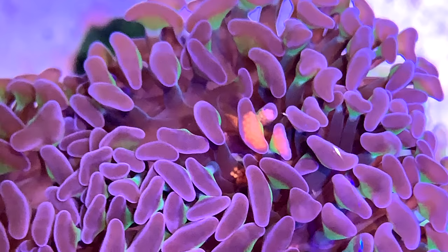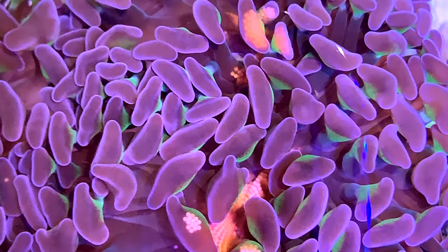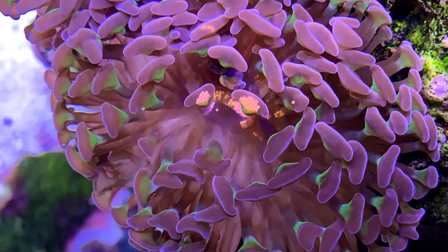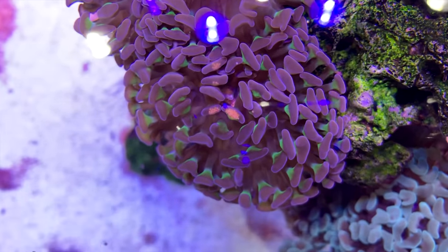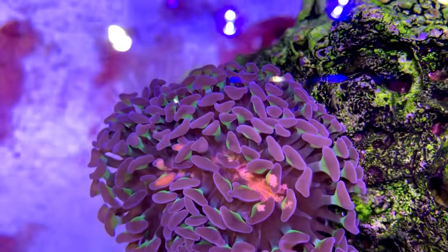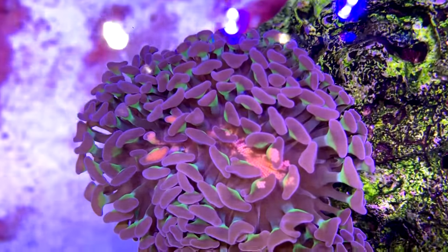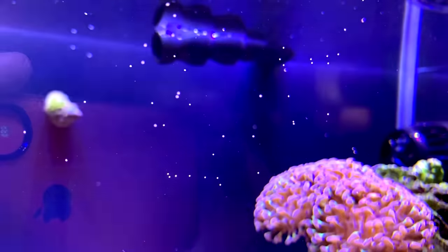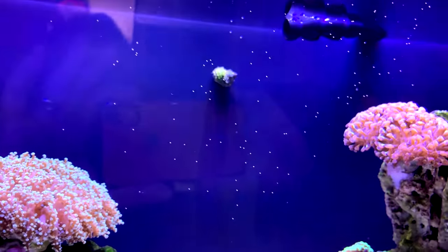Around this time, something amazing happened that I've never seen before and haven't seen since: my hammer coral laid eggs. I had no idea what was going on. I looked at the polyps and saw all of these weird-looking dots. Sure enough, this wild-harvested hammer coral laid eggs — you could watch them work their way toward the mouth and eventually release out into the tank. The coolest thing to watch.